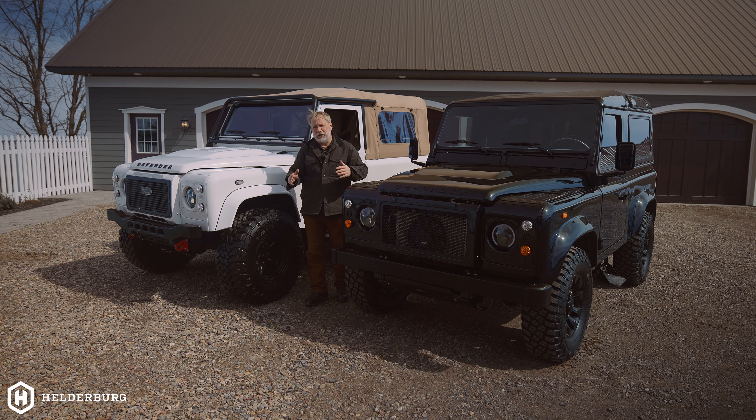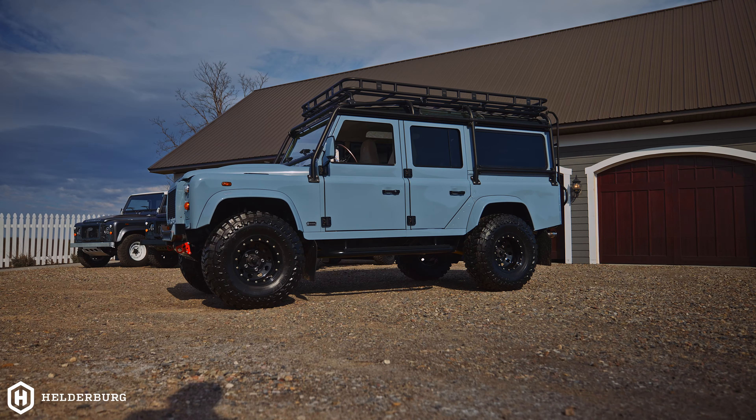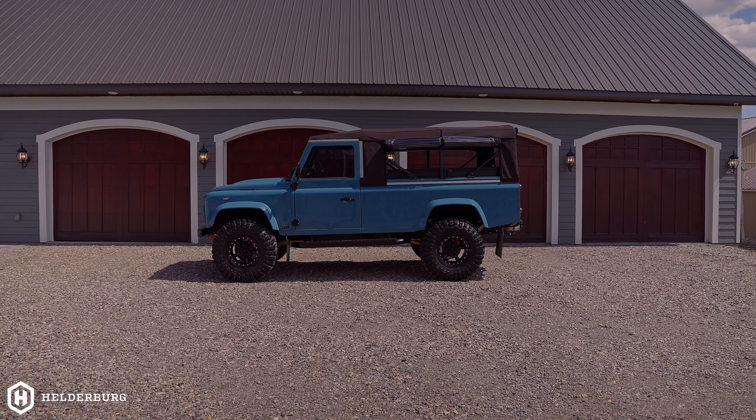Okay, I get it. You want a Defender. You're trying to decide between the D90, D110, D130, D110 double cab, D110 three-door, D110.